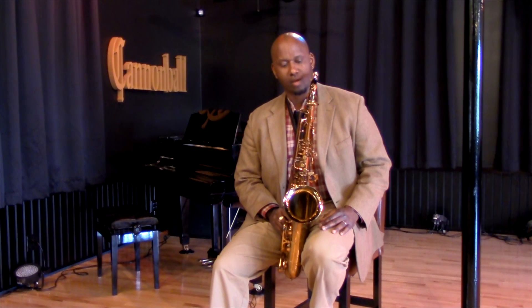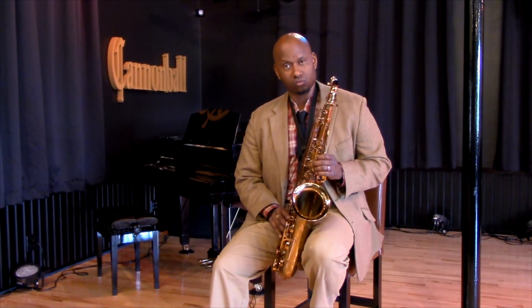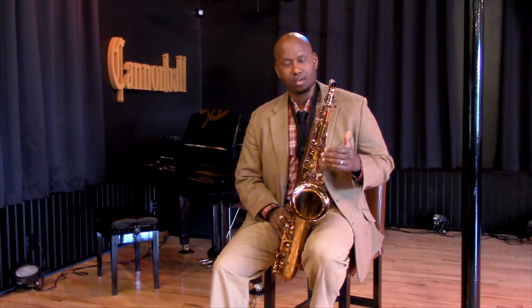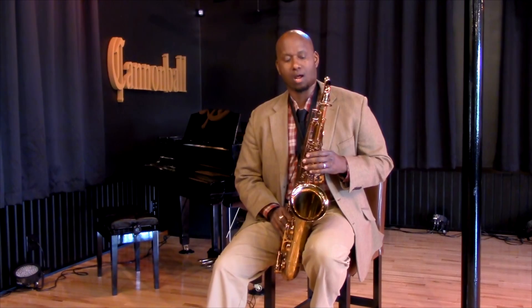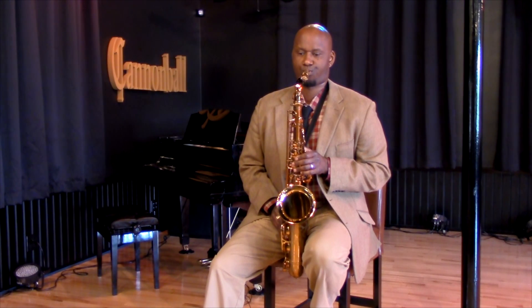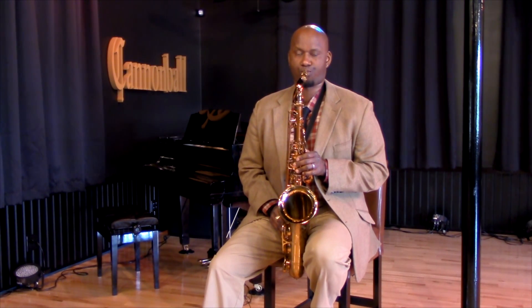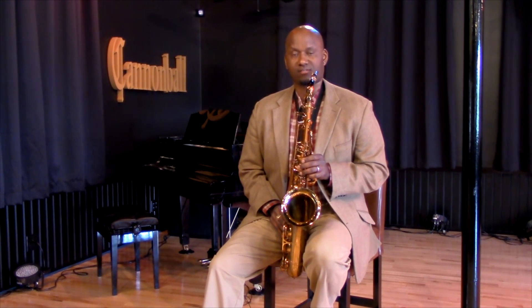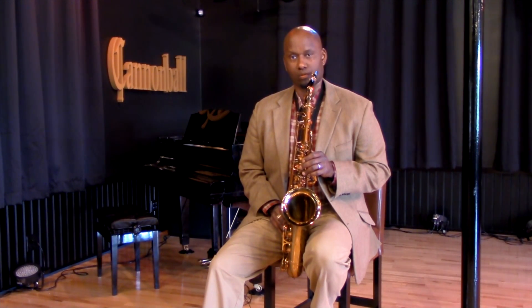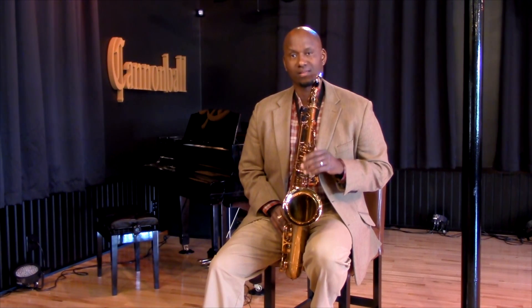What I'll do is I'll play from the fifth to the flat seven, back down to the fifth, to the minor third, and then to the root. And I'm going to play that over E minor. So first, I want to just figure out what the notes are on my saxophone: fifth, flat seventh, fifth, flat third, root. That's a minor seventh chord.